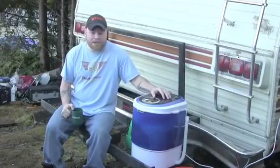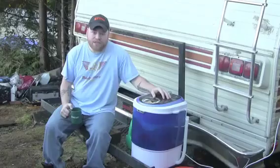All in all, I really do like this thing. It works great when the weather's nice, but I've even used it on rainy days inside.